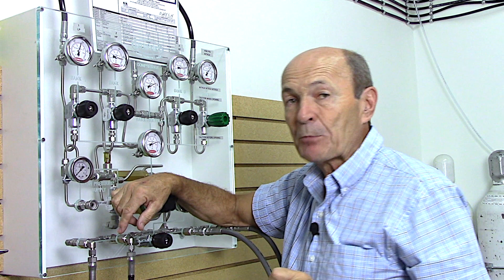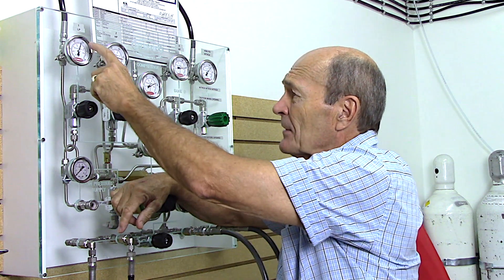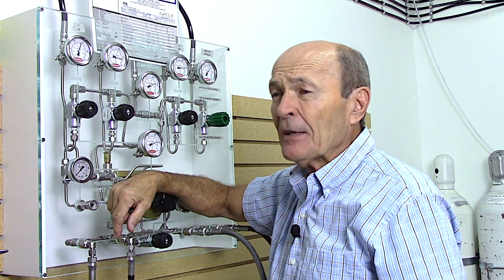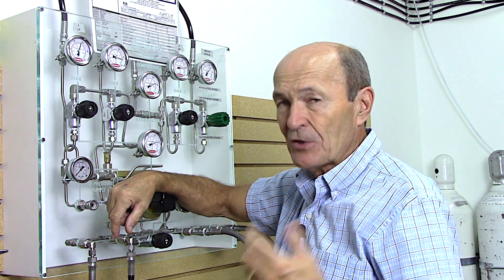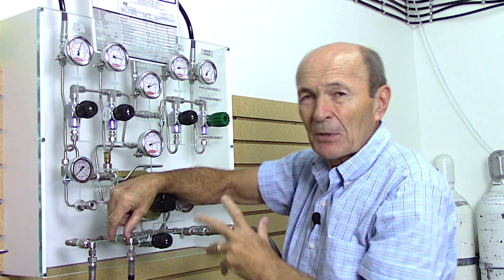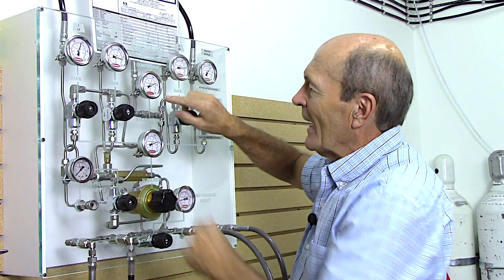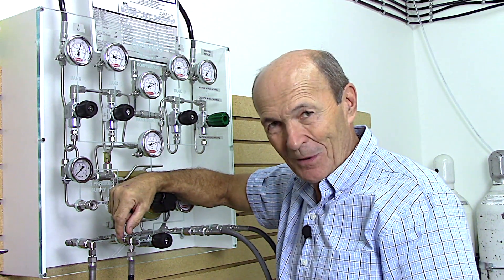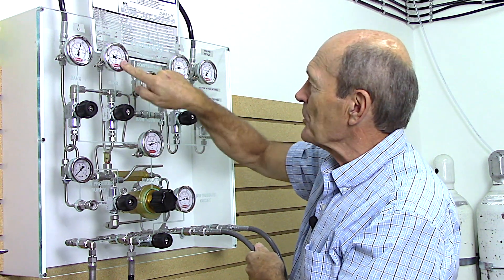That takes care of three. Then there's a fourth hose which comes directly from the compressor, because there may be circumstances where we need to fill your tank right from the compressor. Suppose the banks are down - we've filled a whole bunch of tanks and the highest pressure we have is 2700, and you want your tank filled to 3000. We fill it to 2700 off the banks, then shut off the banks and fill directly from the compressor. This gauge shows the compressor pressure, and air comes directly from the compressor right into your tank.